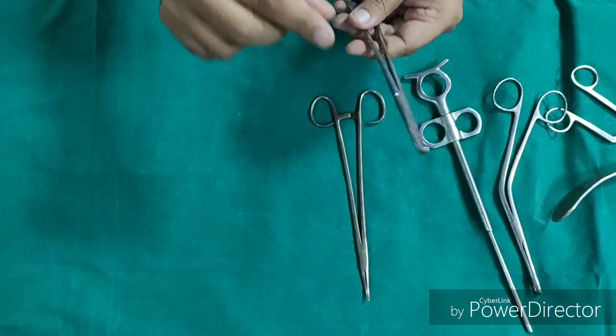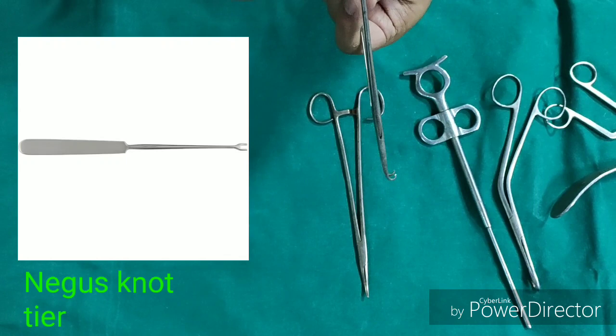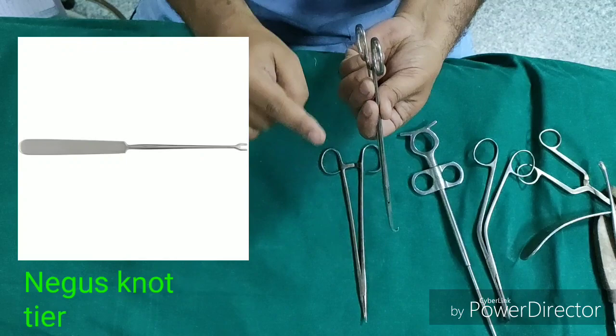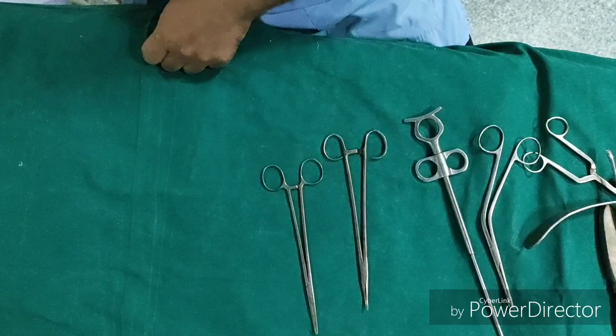We also have an instrument called the Negus knot tier. After holding the vessel, a thread loop is placed over the Negus forcep, and to guide that loop below the Negus forcep, we use the knot tier — called the Negus knot tier.